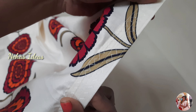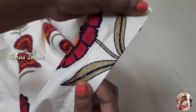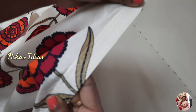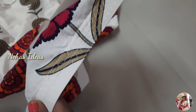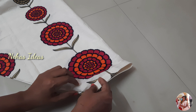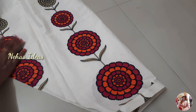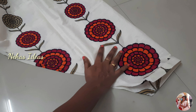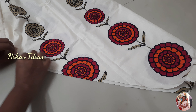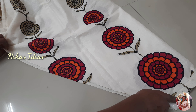I will use a zigzag stitch in the middle of this video. I will use a bit of a loose stitch. As you can see, I will knit the same piece to the back and paint the back piece with it.